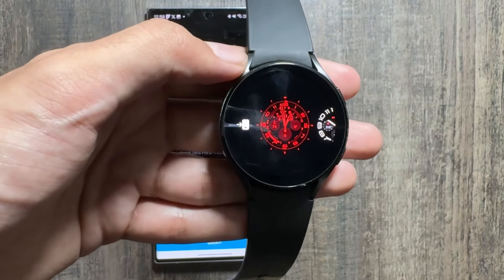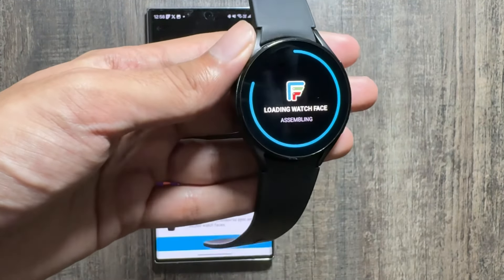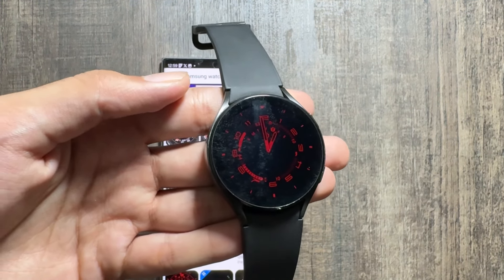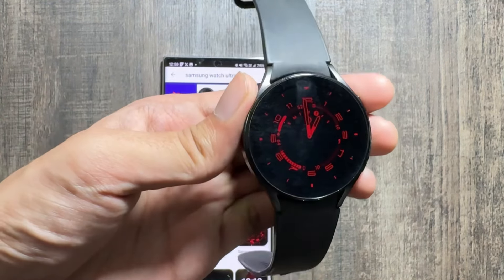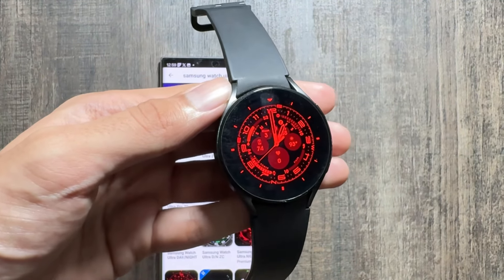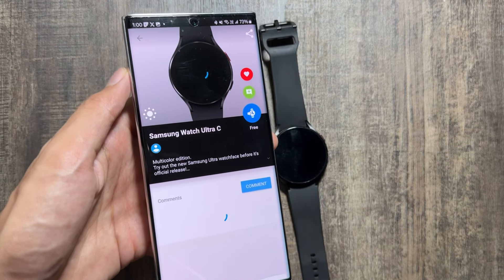The watch face is now applied on your Samsung Galaxy Watch. It does not have any further customizations available — those will hopefully be available with the official watch face and we have to wait for that. This is how the watch face looks in the always-on display mode. By tapping the button you can exit always-on display. This watch face also shows the battery percentage and the temperature.